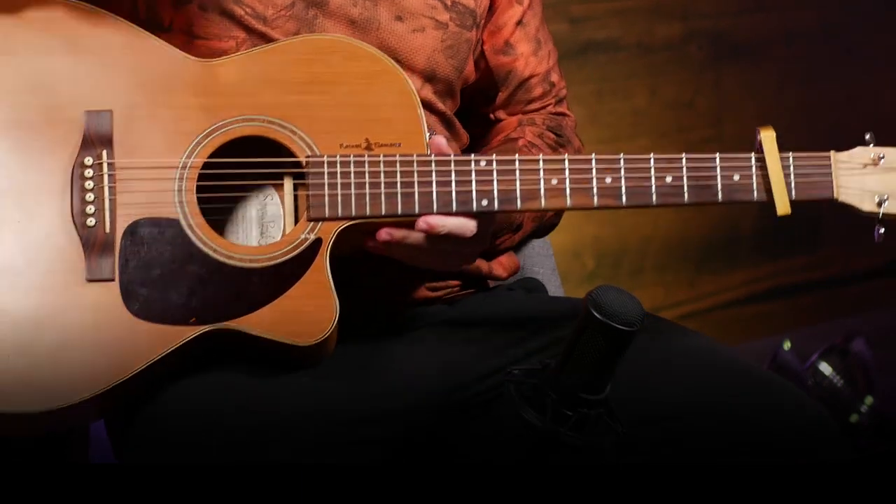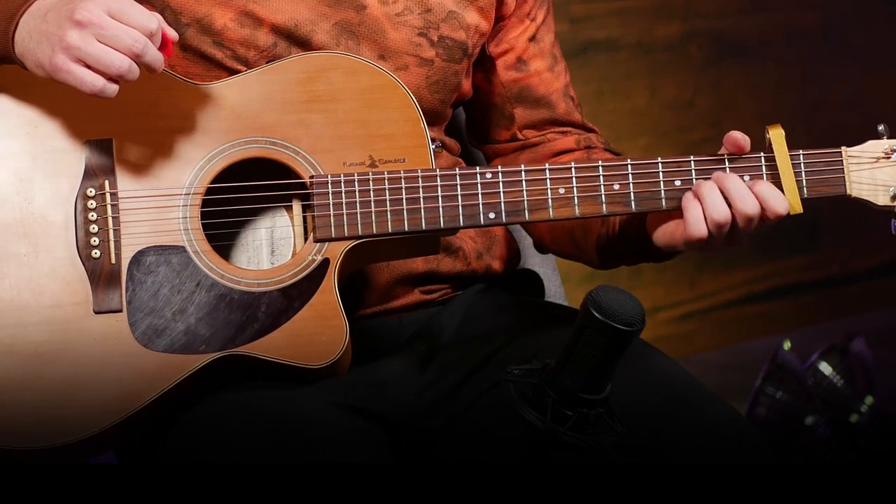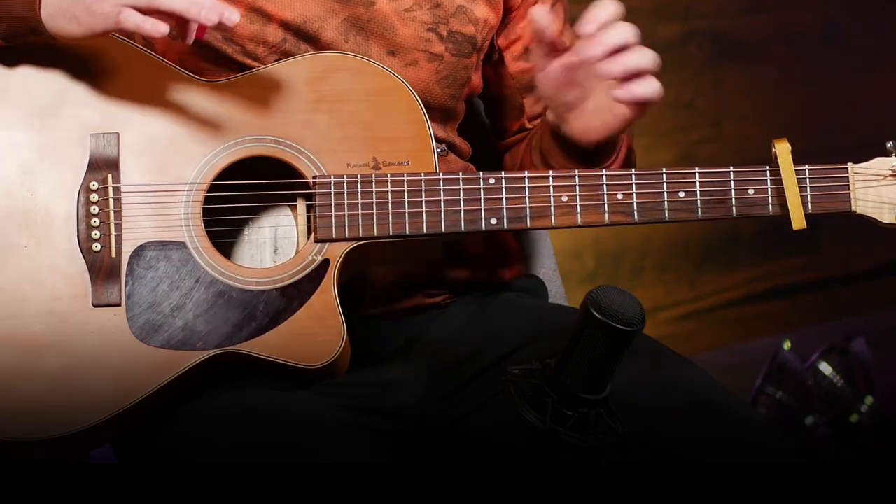And there you go. That's how you're gonna want to learn this one — just get the hang of that on your own, and then once you can play that all together nice and slowly, you can try and play it with me and get the idea of the rhythm. If you want some more help with your strumming, I've also got some links in the description below this video.